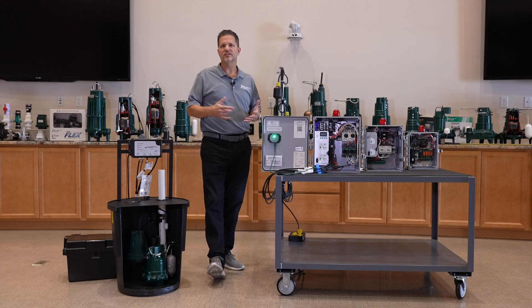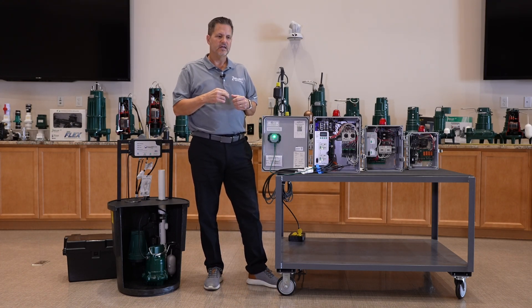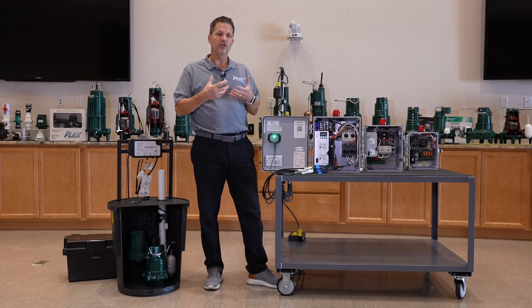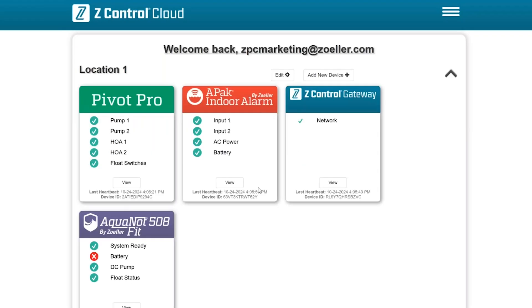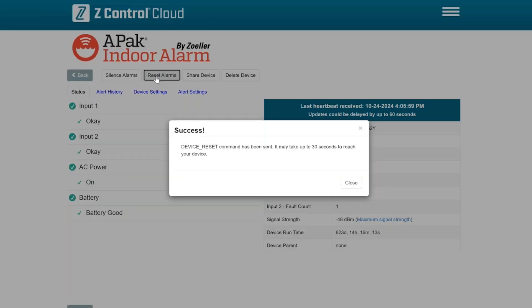A couple more features the cloud offers are the ability to remotely silence an alarm — if you get a notification that something's in alarm, you can quiet it at the local device just by logging in and hitting the silence button. Similarly, you can reset the device remotely.